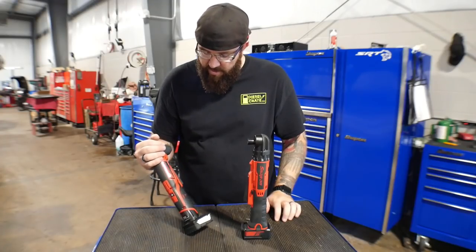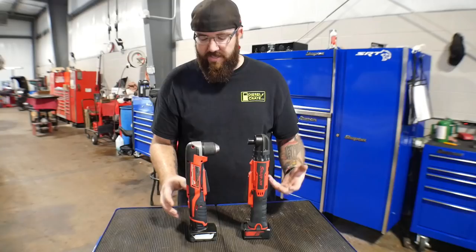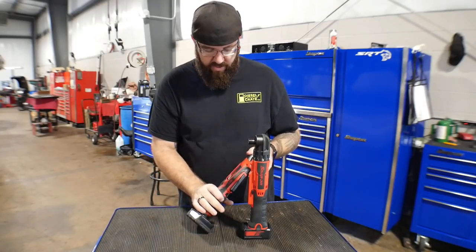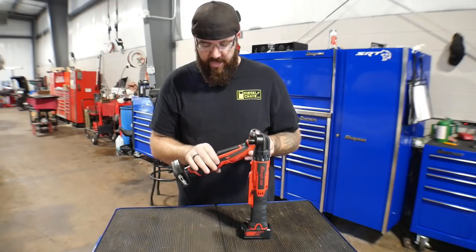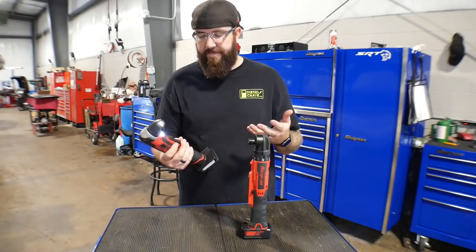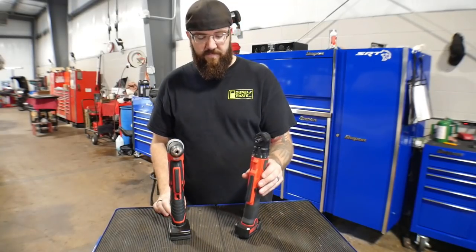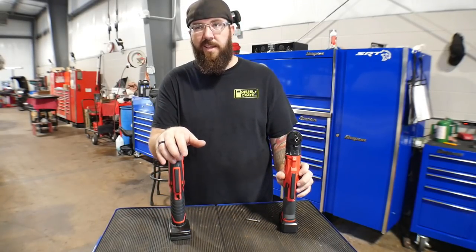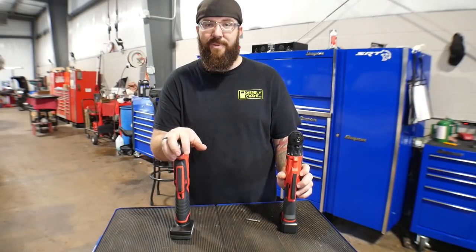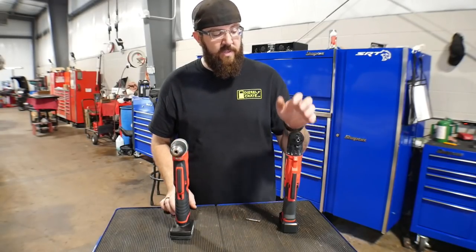Back to the Milwaukee — another negative is I don't like the charging time on the batteries. The batteries take quite a bit to charge compared to the Snap-on 14.4 line. Other than that, it functions very well. Battery life was a little bit shorter, but all in all a really good tool. The LEDs work fine. The price point on the Milwaukee is right around $80. Warranty comes out on top with the Milwaukee — it has a five-year limited warranty.